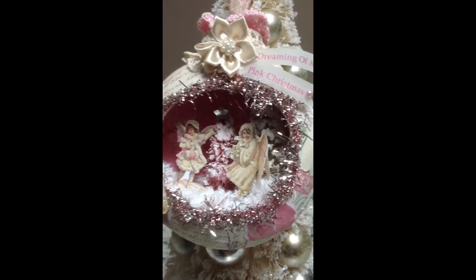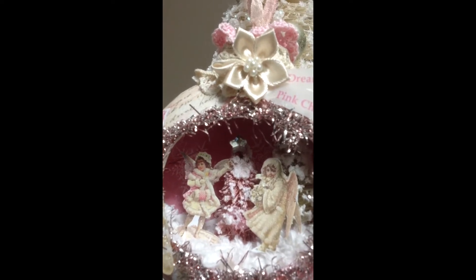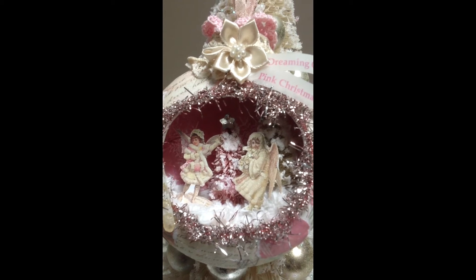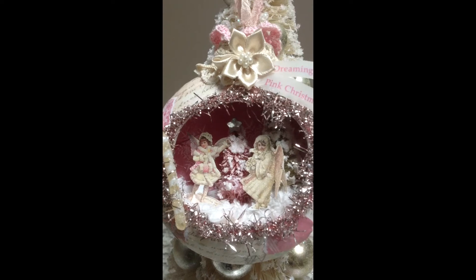So I put a star on the Christmas tree in there. And those are the Christmas trees that I bleached, and then I dyed them with some Lindy's.